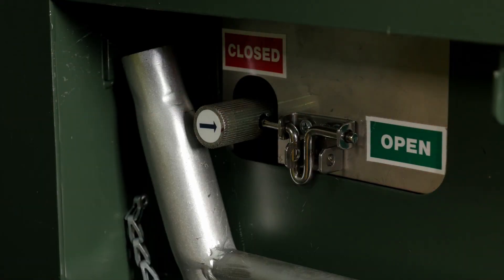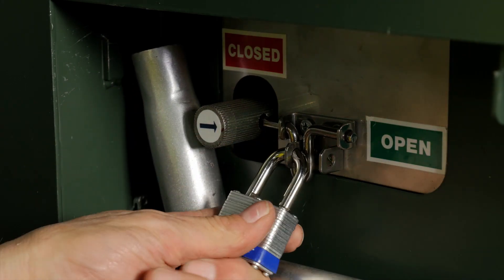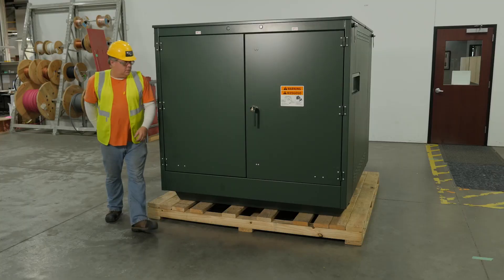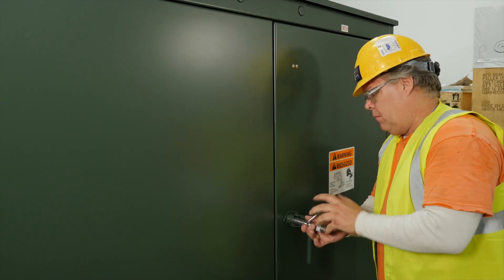Use the tamper proof padlock and lock the switch in the open position. Next, move to the front of the cabinet and use the penta wrench to back out the penta head bolt and open the three-point latch.